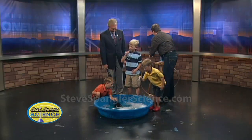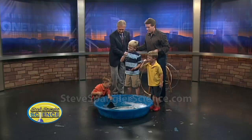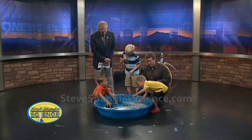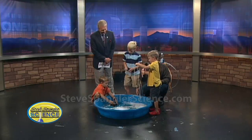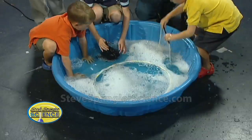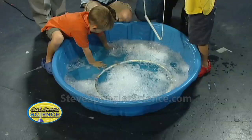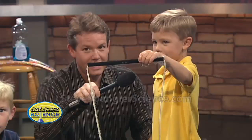But there's other things. Scotty, can we do this? I'll take the microphone and we'll talk to Scotty. Would you show us the bubble wall? Okay, show me how that works. You put it in the solution, and you take it out, and it's like a bubble wall. Look at the bubble wall right there. Look at that — that's a great bubble.